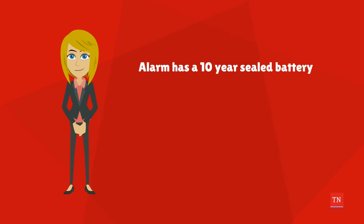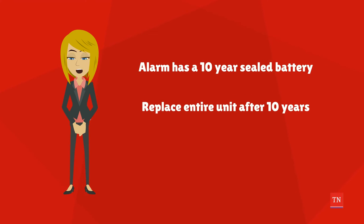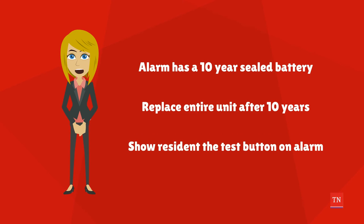Make sure to tell the resident that the alarm has a 10-year sealed battery. The homeowner will never need to change the batteries. They will, however, need to replace the entire unit after 10 years. Show them the test button, which they should use to test the alarm at least once a month.